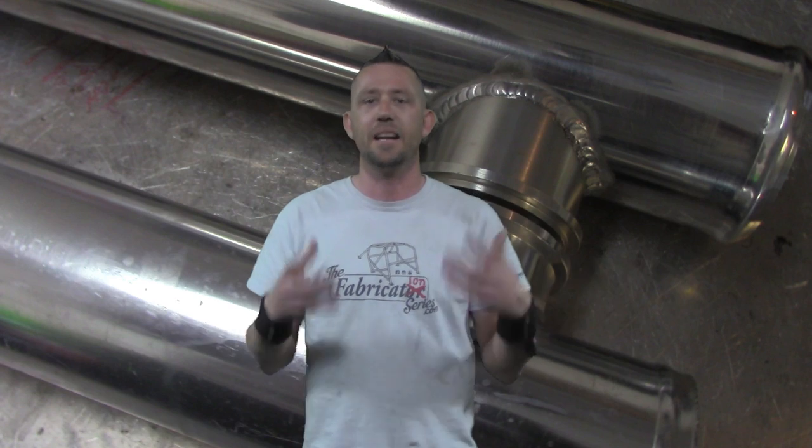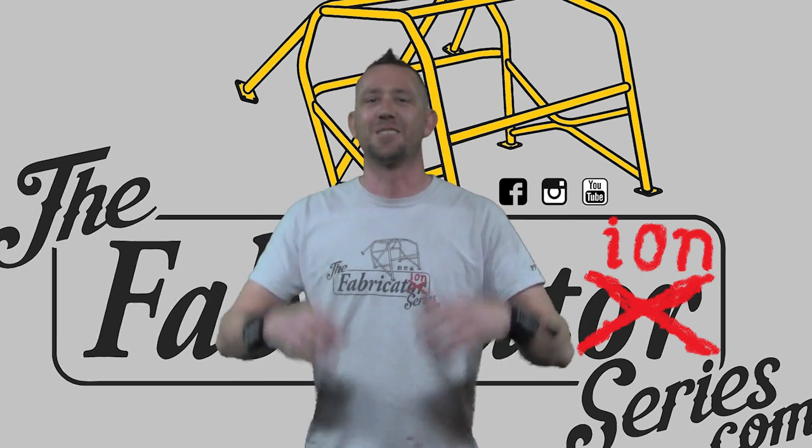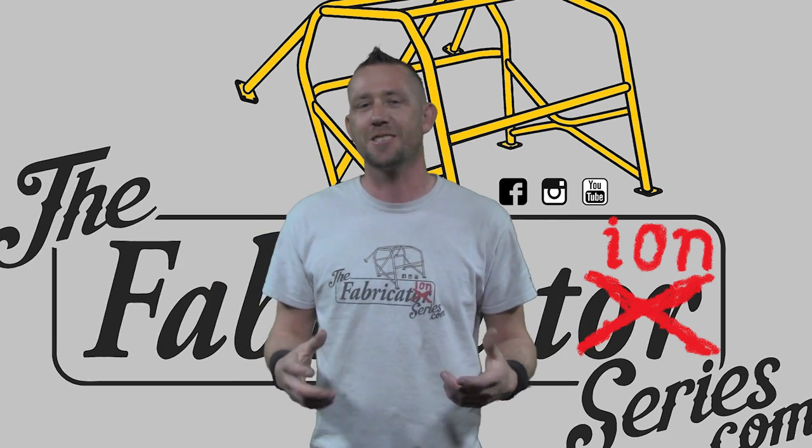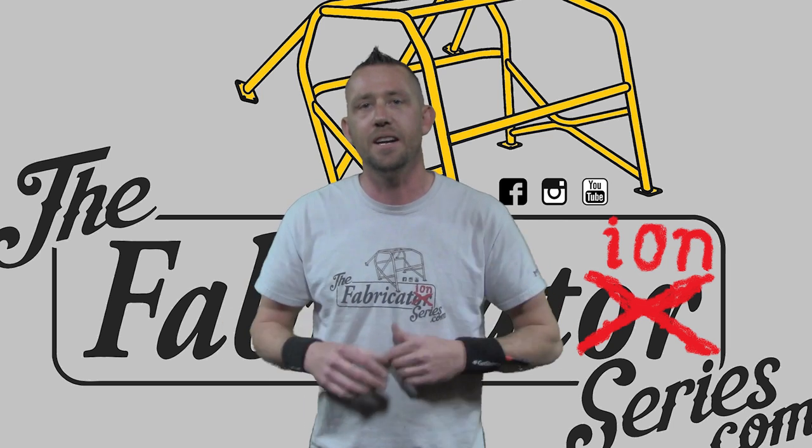In case you end up welding like this, you're kind of off the hook. Show them this video and that should help them understand exactly what we're talking about. That's about all I've got for this episode about Mystery Metal. Thank you guys very much for watching — don't forget to subscribe to the Fabrication Series YouTube channel for more really awesome content.